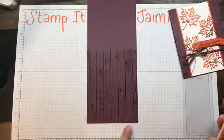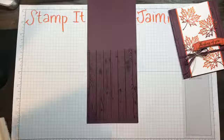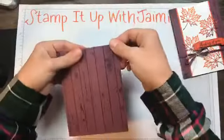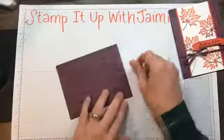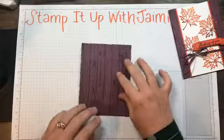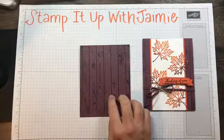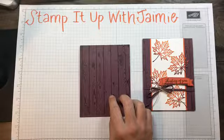I missed it a little bit down here but I don't think it really shows up that badly — we're gonna go with it. It went a little high but you can't really tell that much. So that's our card base. Next we're gonna do some layering, because you know me and layering.